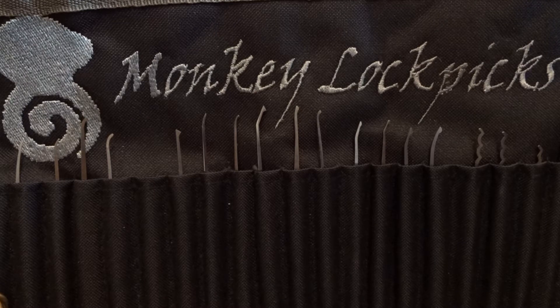Hi guys and welcome back to Monkey Lockpicks. I know it's been a really long time since the last video and I want to apologize for this month without publishing any kind of video or content here on my channel. I've been really busy due to work and family duties, but I'm really happy to say that I'm back and I will start today picking some locks I've played with during these months.